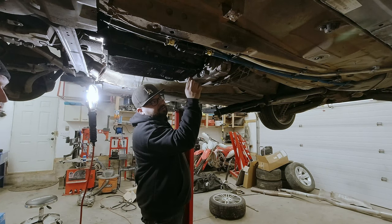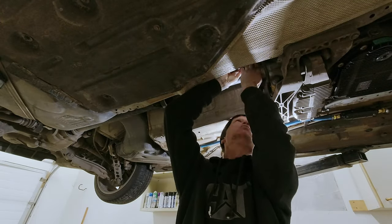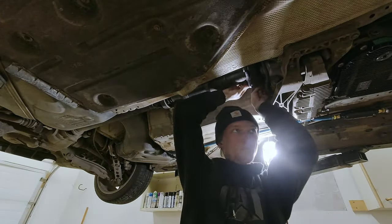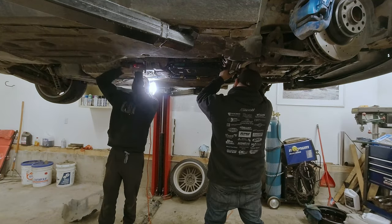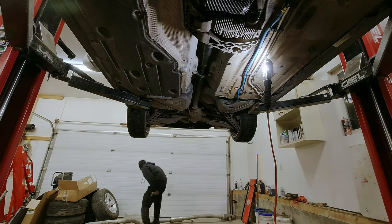As we start to button everything up, Taylor begins by tightening the three bolts on the flex disc that connects to the driveshaft, then lifts the center support bearing and reinstalls the 13mm bolts holding it in place. Afterwards he begins reinstalling the heat shields.